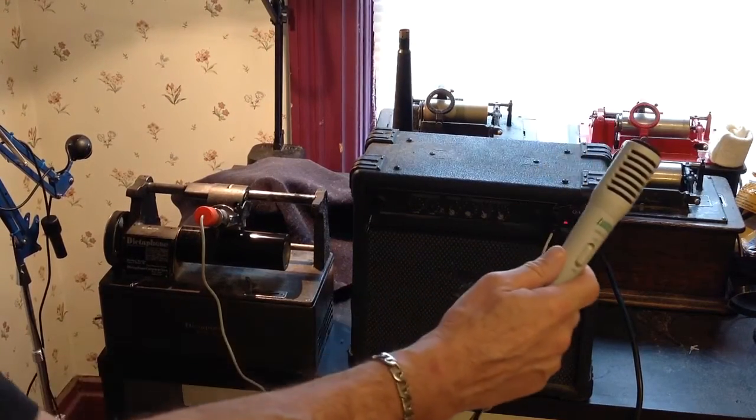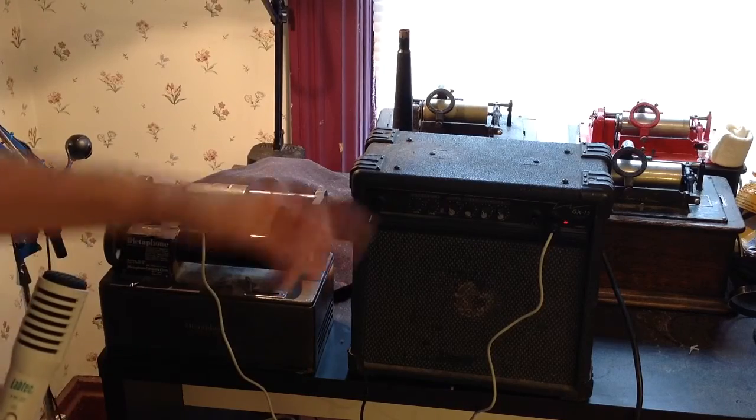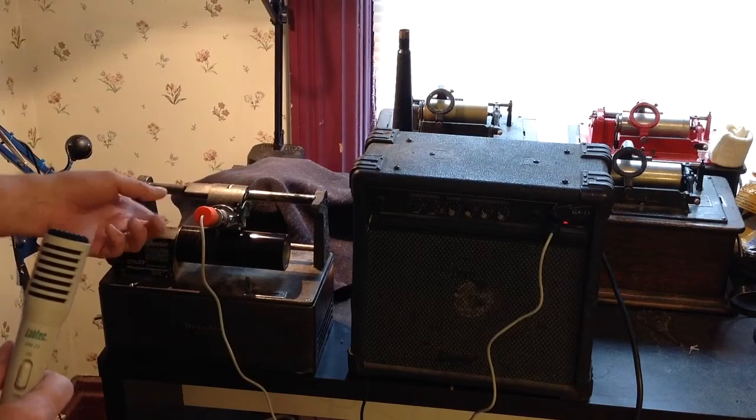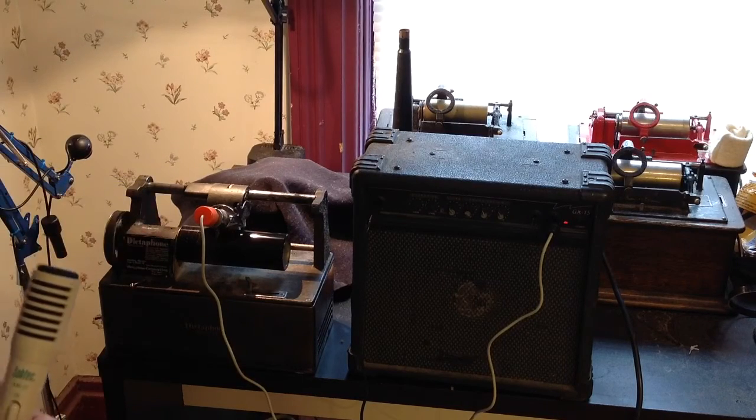So we're recording with an AM22 microphone on the dictaphone. The microphone is plugged into the preamp. Preamp is plugged into the amp. Amp is plugged into the orange driver. This is one of my experimental drivers. The orange driver is plugged onto the recorder on the dictaphone.